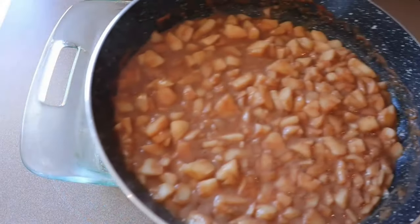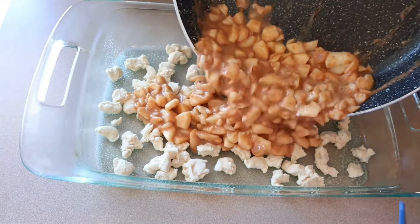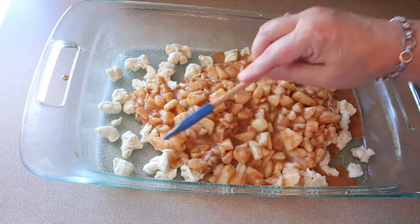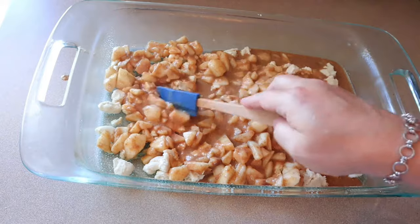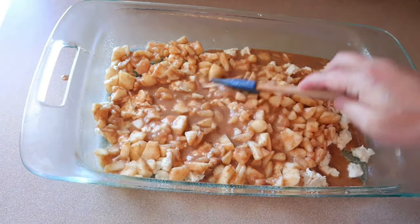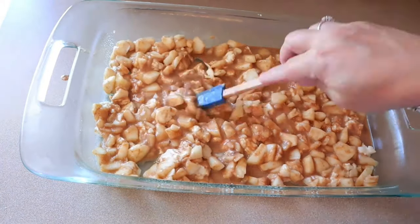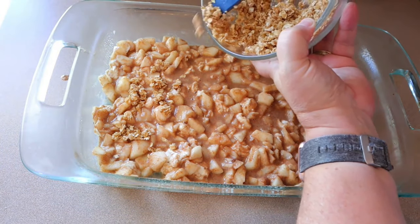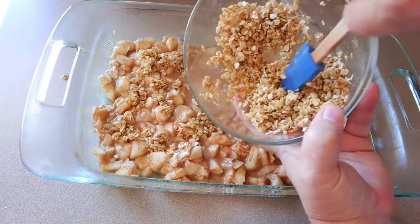Now after the apples are softened, just pour that right over the biscuits and kind of stir them in just a little bit. I think I forgot to mention — this is going to make enough for eight servings at three points each. Now I'm just taking the oat mixture and topping that over everything, and then this is going to bake in a 350-degree oven for about 22 minutes.